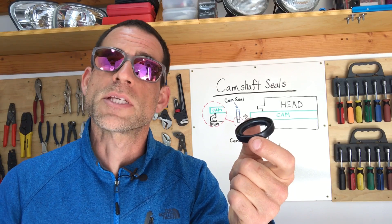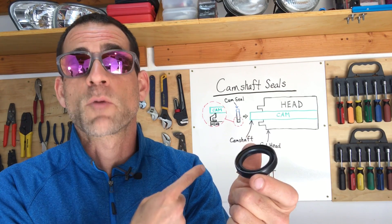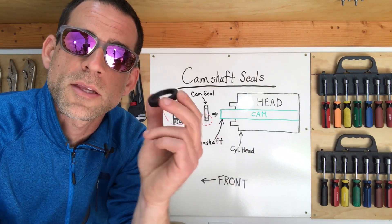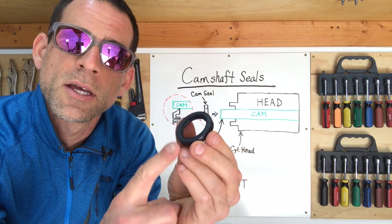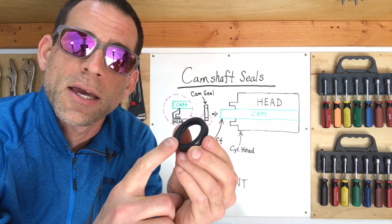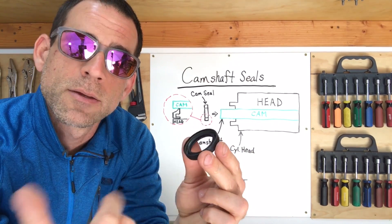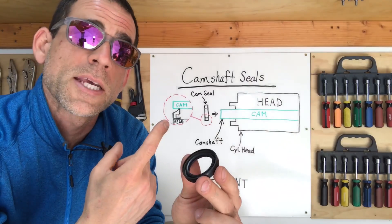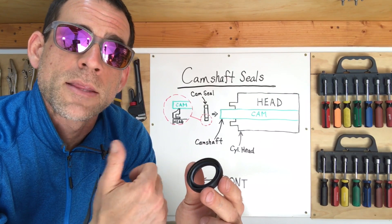I'm going to walk you guys through the design of these camshaft seals and how the design determines how they need to be installed so they function correctly. The first thing you'll notice when you look at these camshaft seals is that one side is totally flat — that flat side goes on the outside of the engine. If you flip it over, the other side has a cup, and that cup side faces the engine. Oil is going to fill that cupped area.